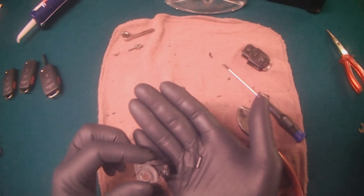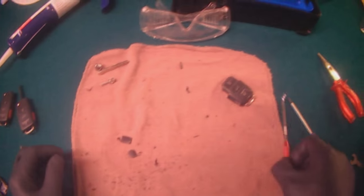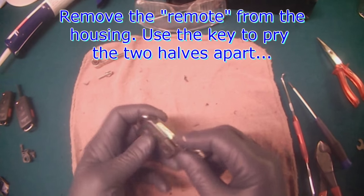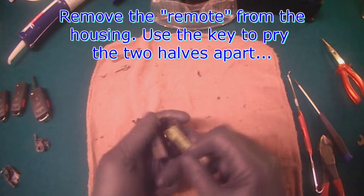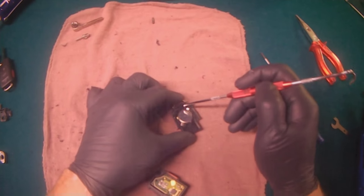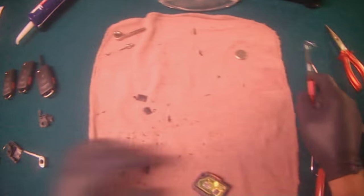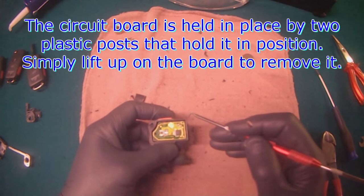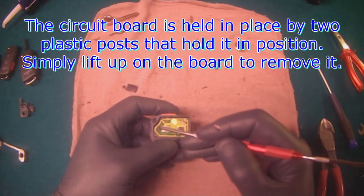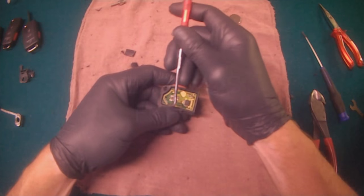Now that we have it out, let's continue with the new fob. We have to take the old one apart still. So you take the old key and just wedge it in between here — that comes apart nicely. The battery we need. And the circuit board should just pop up. There are these little pins here that are supposed to be flared over the circuit board, but it should just pop up when you pry up from underneath it.